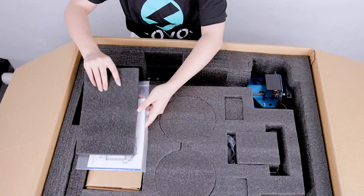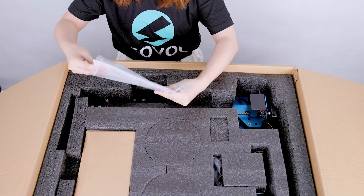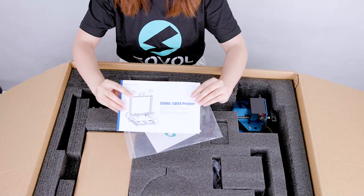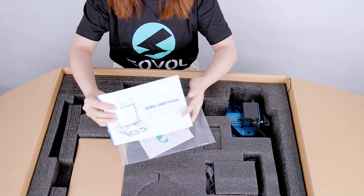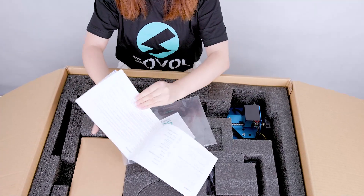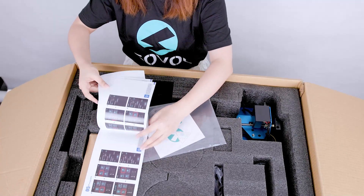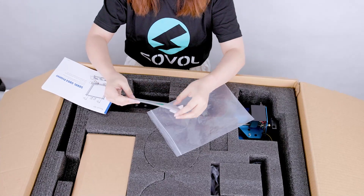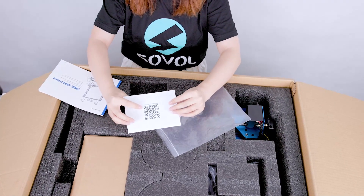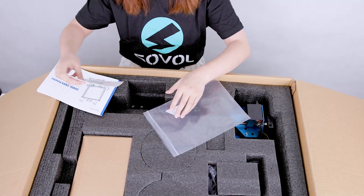Then the manual book. I'm interested in this. So this is the manual book for the Sovol SV04. You can see how to set up the guide, how to slice the model, and how to level the bed — such things. And an after-sale card — you can scan this code and go to the Sovol official user group on Facebook.